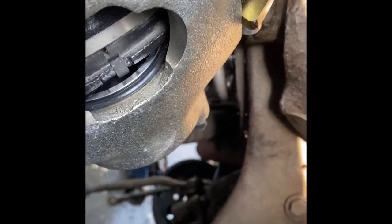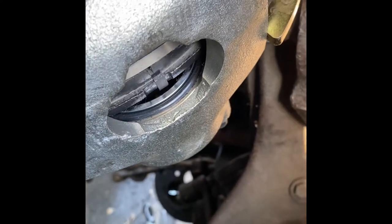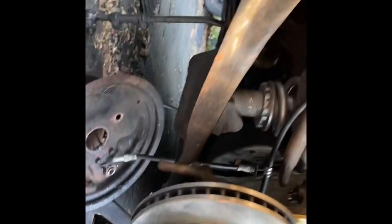Now I'm going to do the center link, idler arm, inner and outer tie rods, and move on to the back and do a rear disc brake conversion on it.